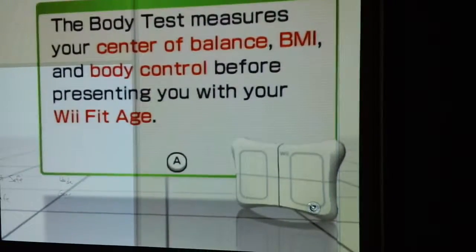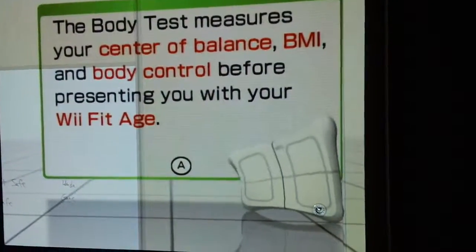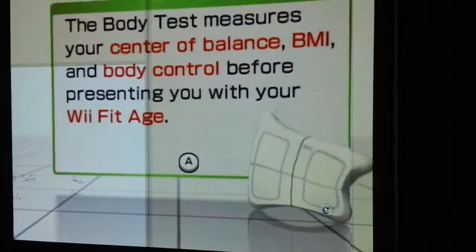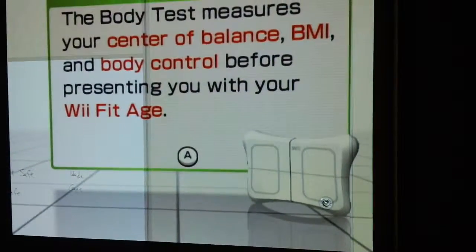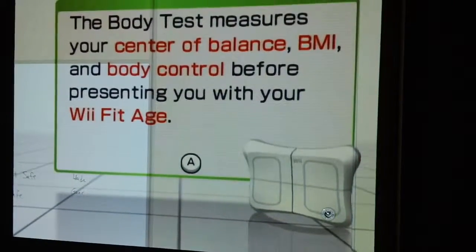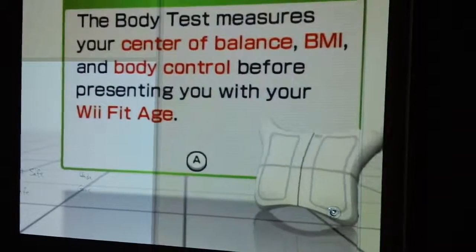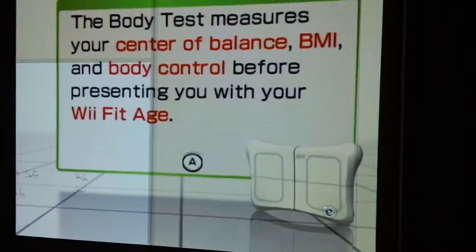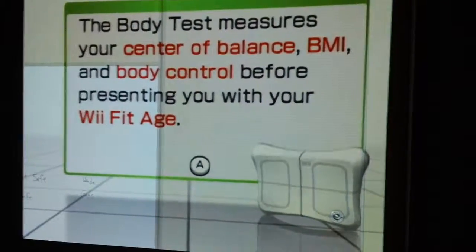I just wanted to show you how to measure your body mass index and exercise performance over days, weeks, even months. This could be a great way for you to use technology, not only in your classroom, but at your home as well.